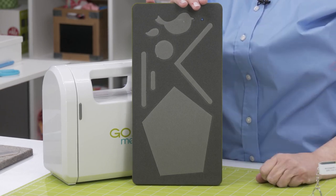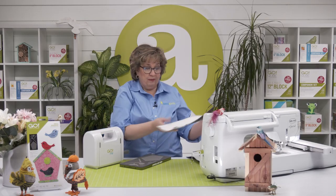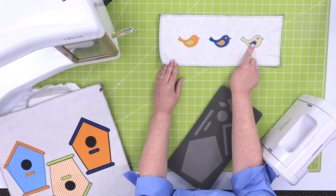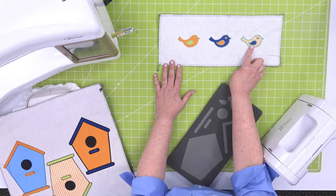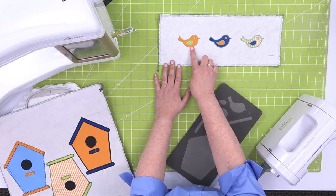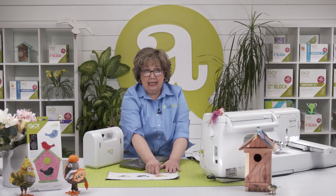We've got some examples of that free embroidery. We've got our bird, and you can see how perfect these are. Now we've got a choice of three stitches for you: a satin stitch, a motif stitch, and a blanket stitch. And you can see it stitches around the bird, the wing, and even that tiny eye.